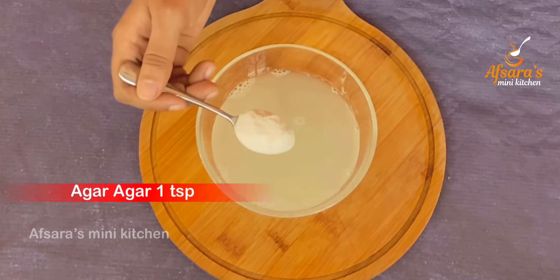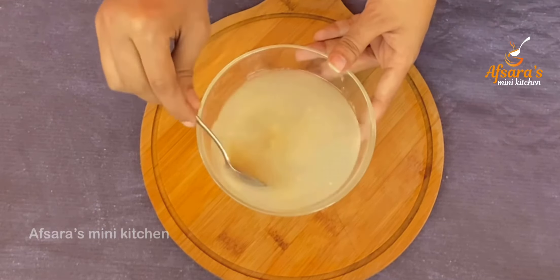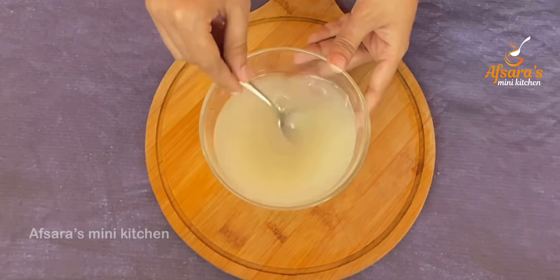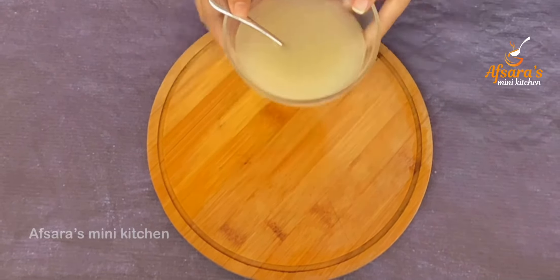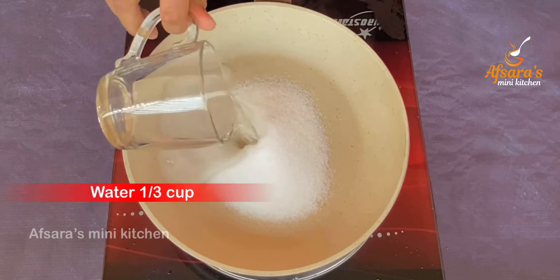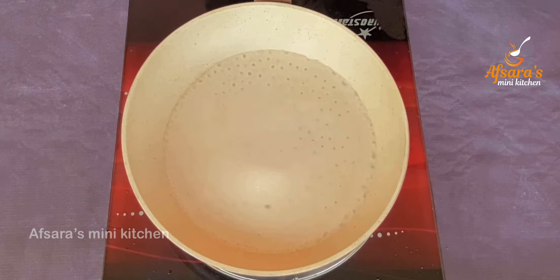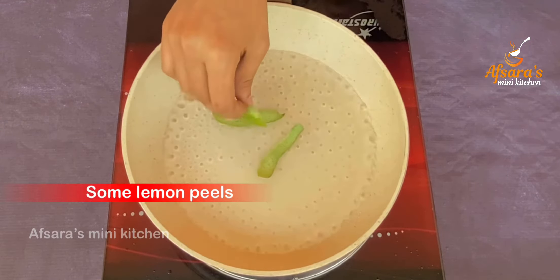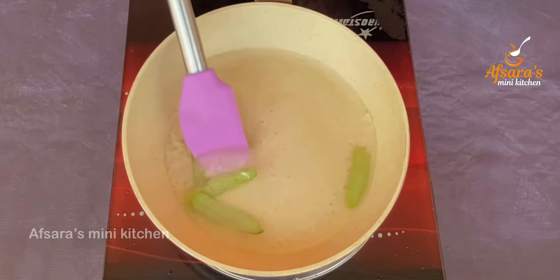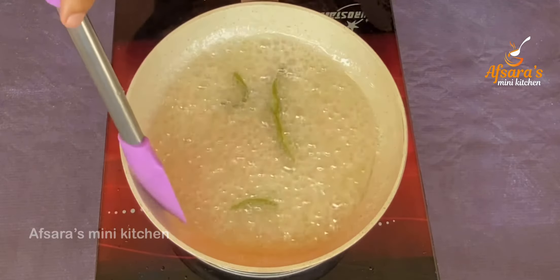I have strained the lemon juice. Now I am adding one teaspoon of agar agar and mixing it well so there are no lumps. In a pan I have taken half a cup of sugar, along with one-third cup of water, and added the lemon zest pieces. Keeping it on medium heat, stirring continuously to dissolve the sugar — cook for about 7 minutes.